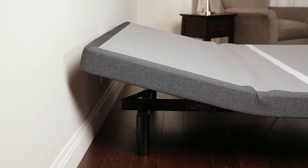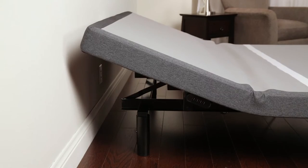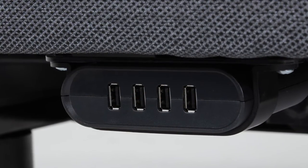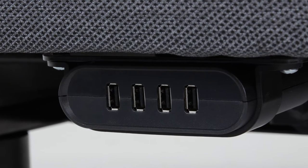Our state-of-the-art wall hugger technology lifts while gliding back so your nightstand is always within reach. USB ports on either side of the base let you charge up to 8 devices at the same time from the comfort of your bed.